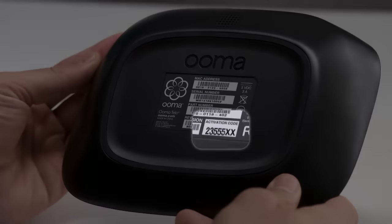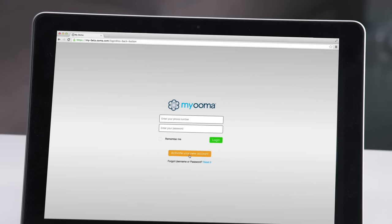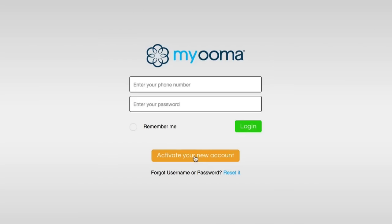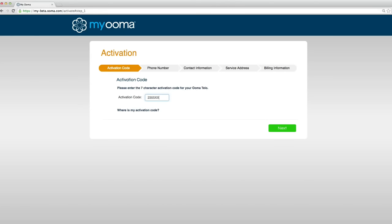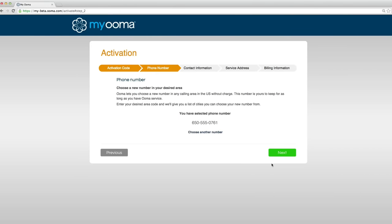Begin by locating the 7-digit activation code printed on the bottom of the Tello. Then go to uma.com/activate and click on Activate your new account. Here you will enter your activation code. Select a phone number, or a temporary number if you plan on using your current number.